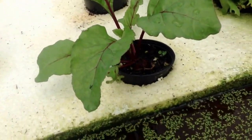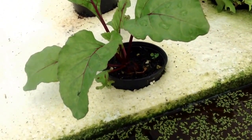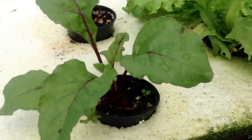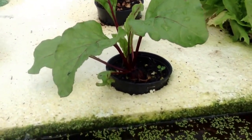Hey everybody, I just wanted to do a real quick myth video. Right now there's a myth going out there — I hear everyone say one of the great things about aquaponics is no weeding. Well, I tell you that is a myth and let me prove it to you.